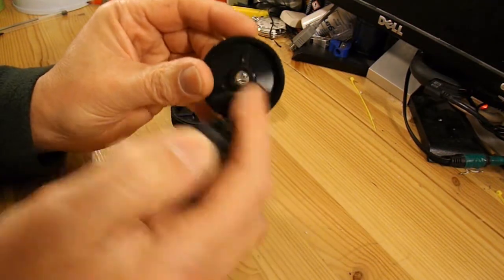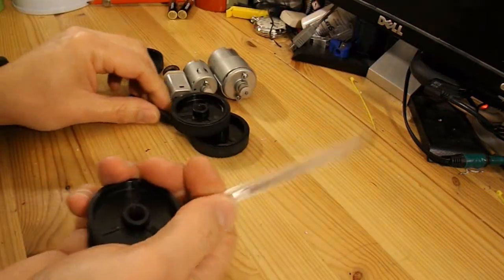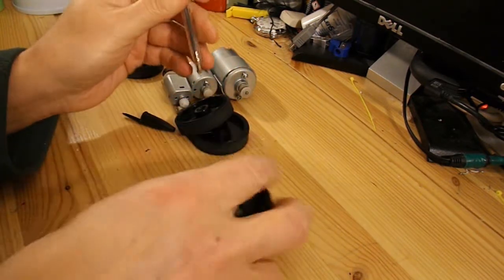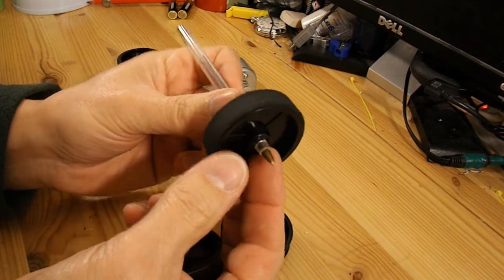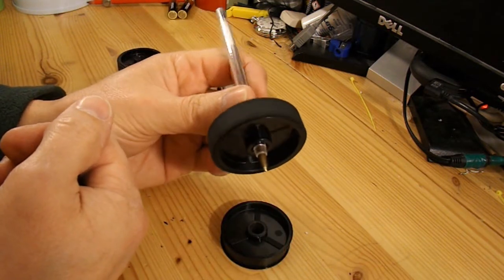I need something for the axle and, by coincidence, an ordinary ball pen seems to be just the right fit. So with a little bit of hot glue on there to hold it in place, we've got a good axle.